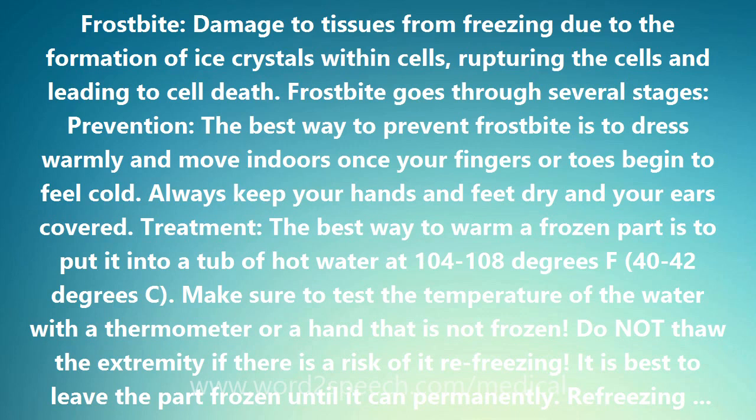Do not thaw the extremity if there is a risk of it refreezing. It is best to leave the part frozen until it can be permanently warmed. Refreezing leads to more severe damage. If you are camping and unable to get indoors, leave the extremity frozen.